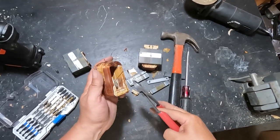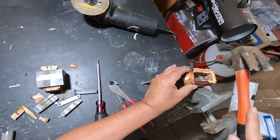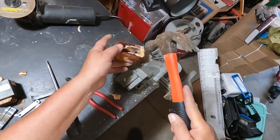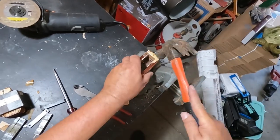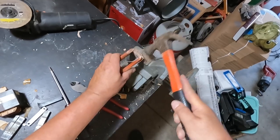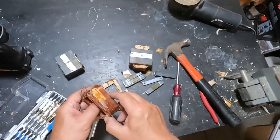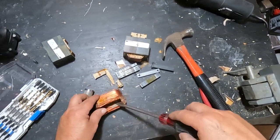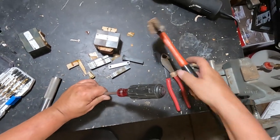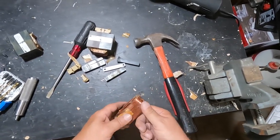So we got some number two copper here. Get some of this yucky stuff off — there's a lot of plastic on it. There we go, I'd almost say that's clean enough for the scrap yard.